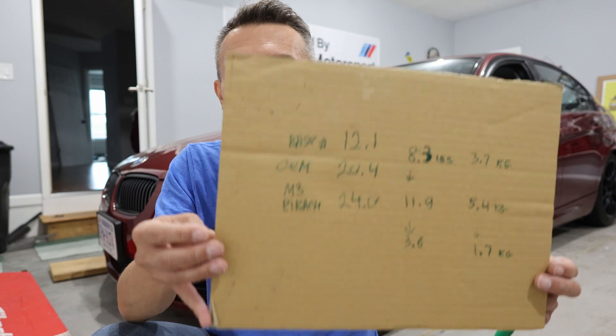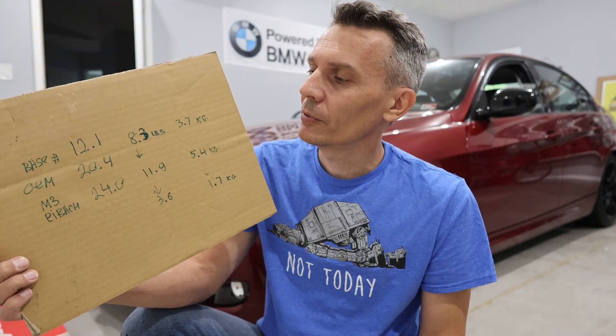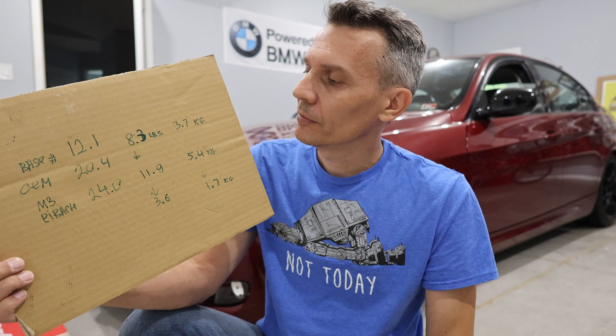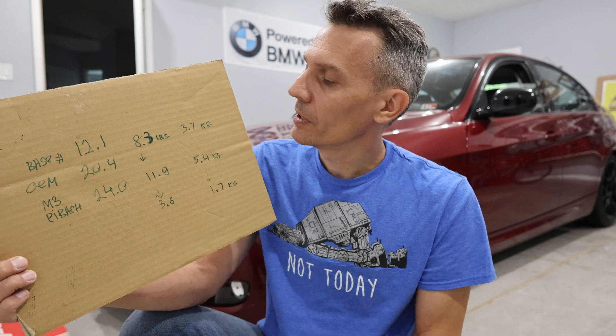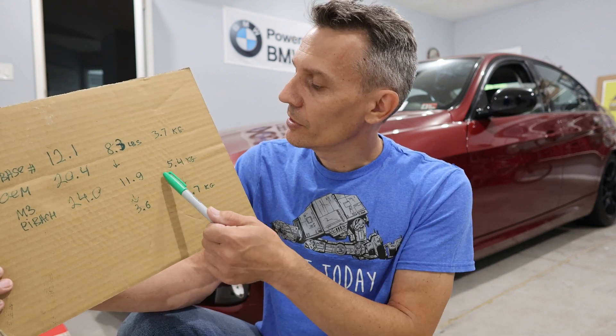Here are the final numbers. I have them in both imperial and metric. The original OEM 26.5mm M-tech or M-sport tubular bar is 8.3 pounds, which translates to 3.7 kilograms. The aftermarket 29mm solid bar is 11.9 pounds, which is 5.4 kilograms.